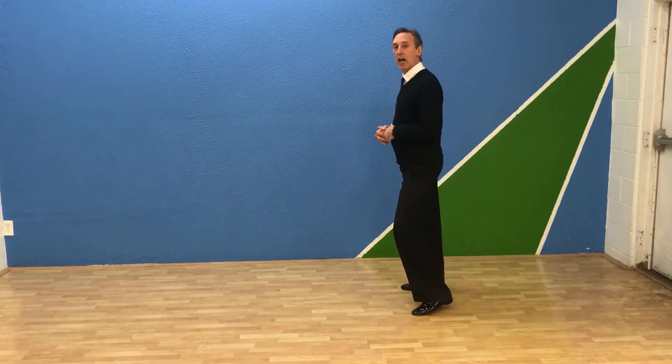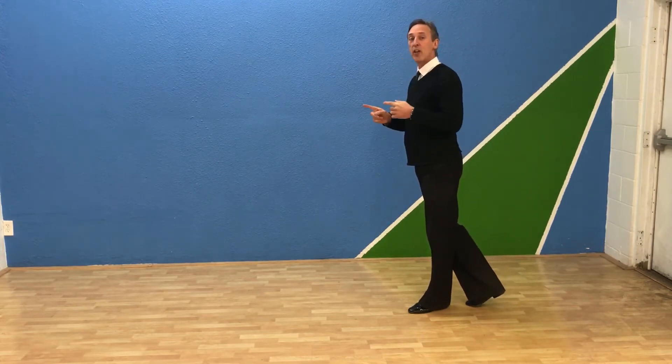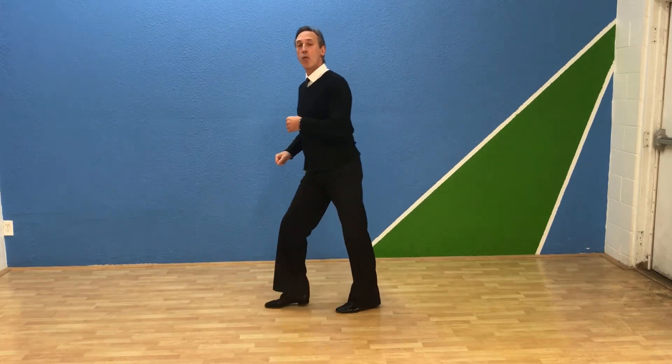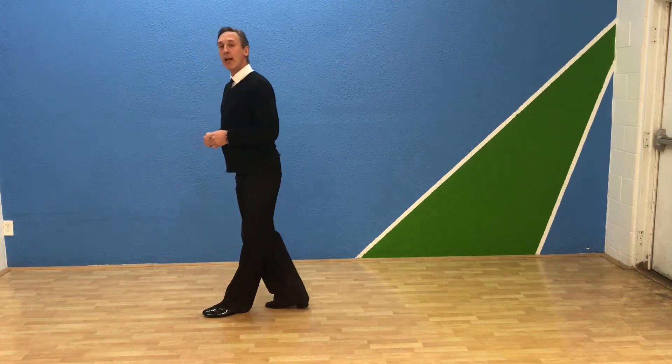So we're going to go side, back, replace, forward. Now I'm going to do it forward, together, forward. Forward, together, forward. Now I have my forward break like the other pattern. Forward, replace. Now you go back, together, back.